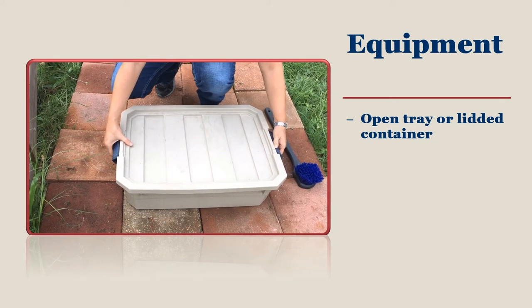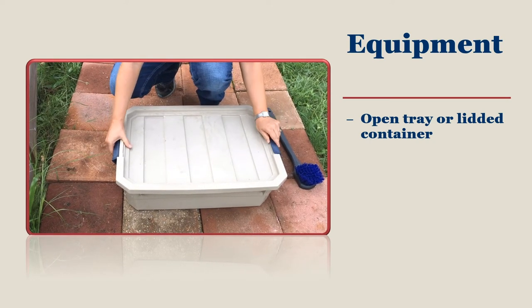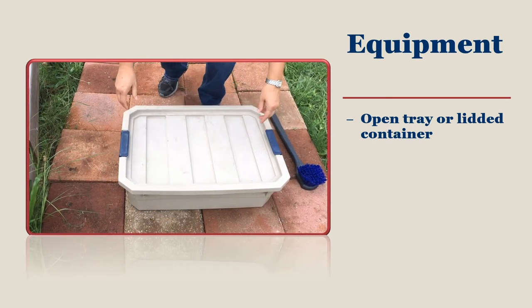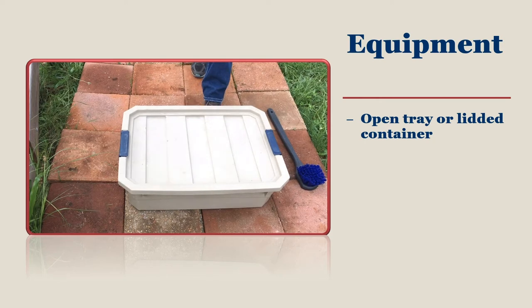Choose a lid that can be secured against wind and rain events. Lids are preferred in order to keep pets and birds from drinking the disinfectant, as well as helping to prevent evaporation.